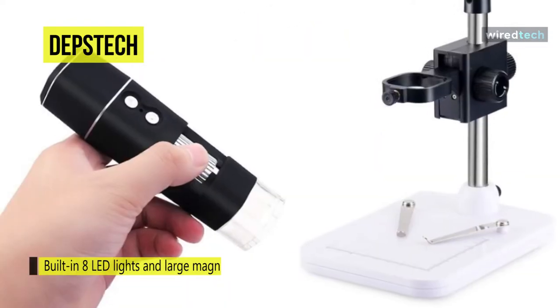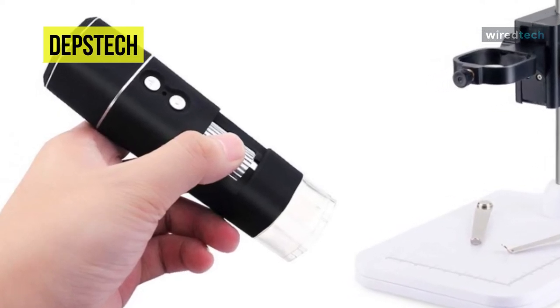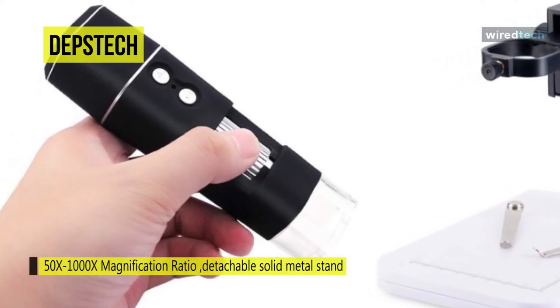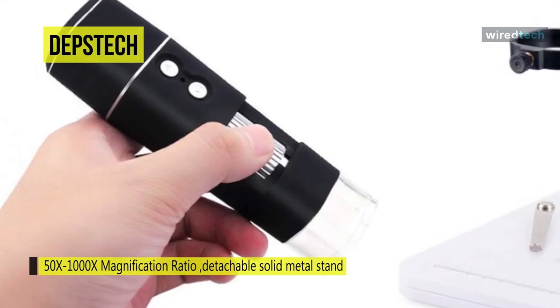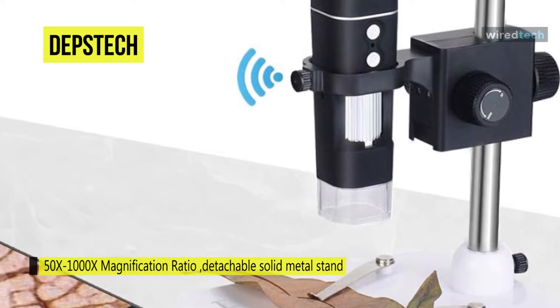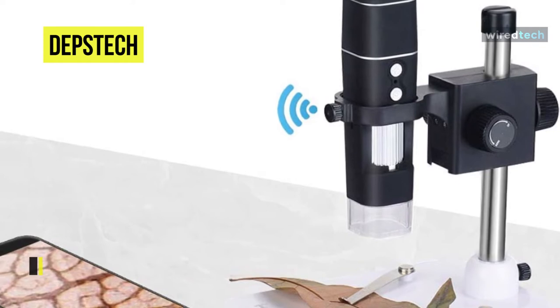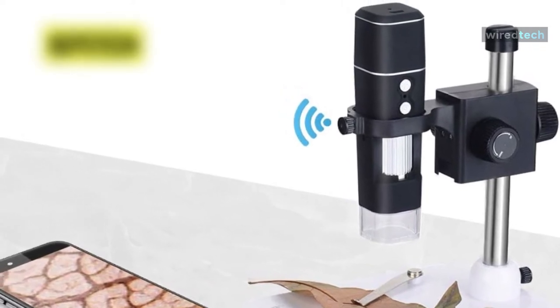This portable and useful microscope shows the fantastic and magical microscope world. The Wi-Fi USB digital microscope can work with iOS and Android devices via Wi-Fi connection. Additionally, its zoomable magnifying camera can adjust the observation view scope as per the requirement, and the enlarged details will be highly clearly displayed.